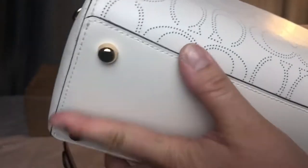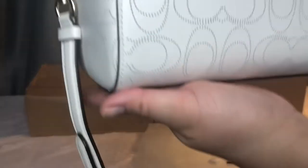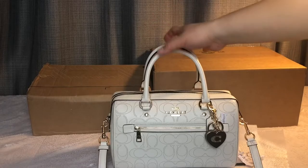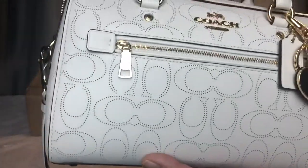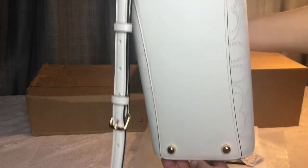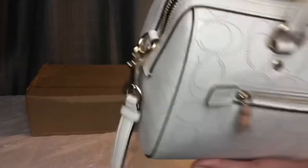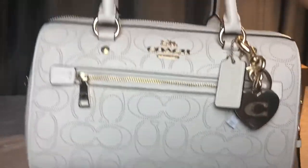There's also this feature — like little stands on the bottom so the bag doesn't get dirty when you put it on the floor. I probably won't put it on the floor since it's white, but it's a nice bonus. I didn't even know it had those little stands. That's like a bonus feature. Let me unbox the next one.